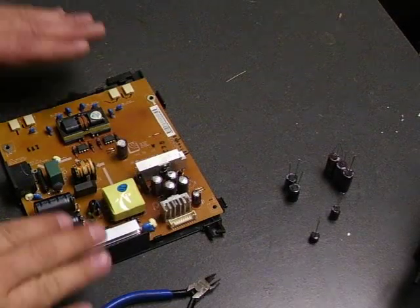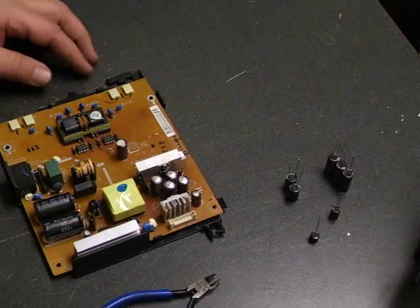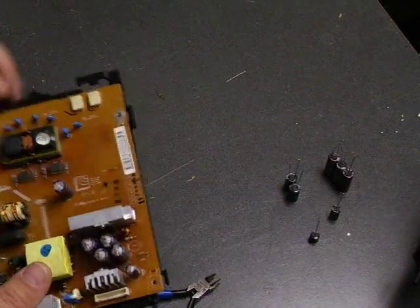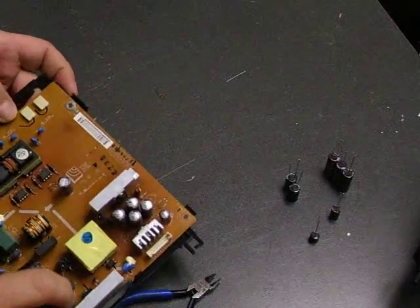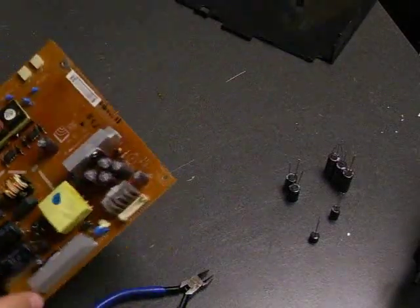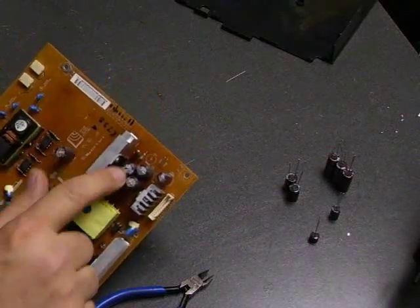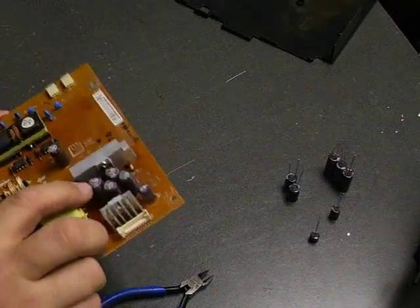Now we're ready to do that power supply repair job for the Samsung L227 WTQ monitor. First thing we need to do on the power supply is remove the plastic shielding, which is held in place with a couple of clips. Remove that. Now we need to remove the capacitors — we have one small one here, one in the center, and then the cluster here.